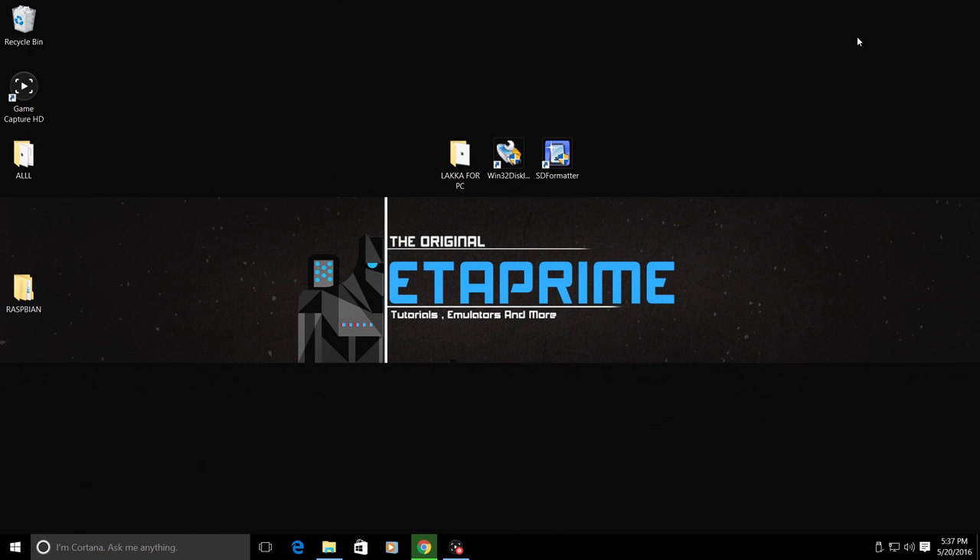Hey, what's going on guys, it's ETA Prime back here again. Today I want to show you how to install Lakka on a USB drive. You can take this USB drive, plug it into any PC, boot from it, and have Lakka running without needing to install to a hard drive. I tested it on two PCs - one was an i7 2600 with an AMD R9 270X and all emulators ran at full speed.